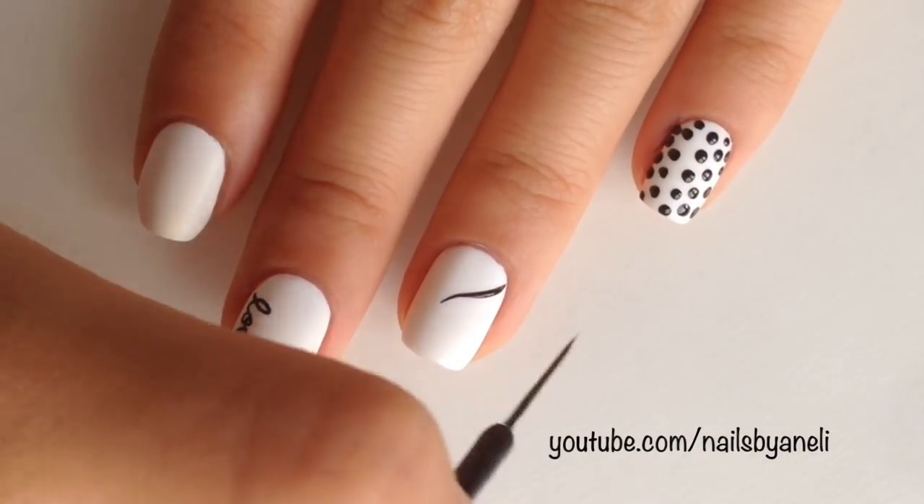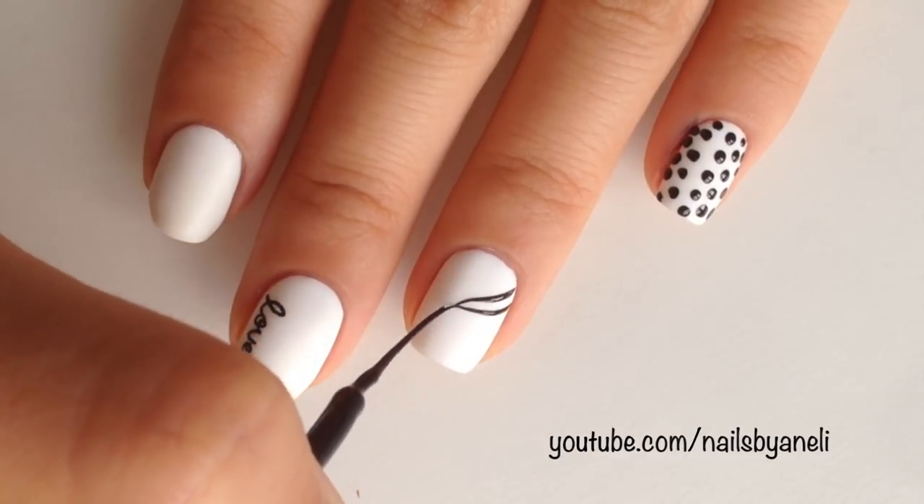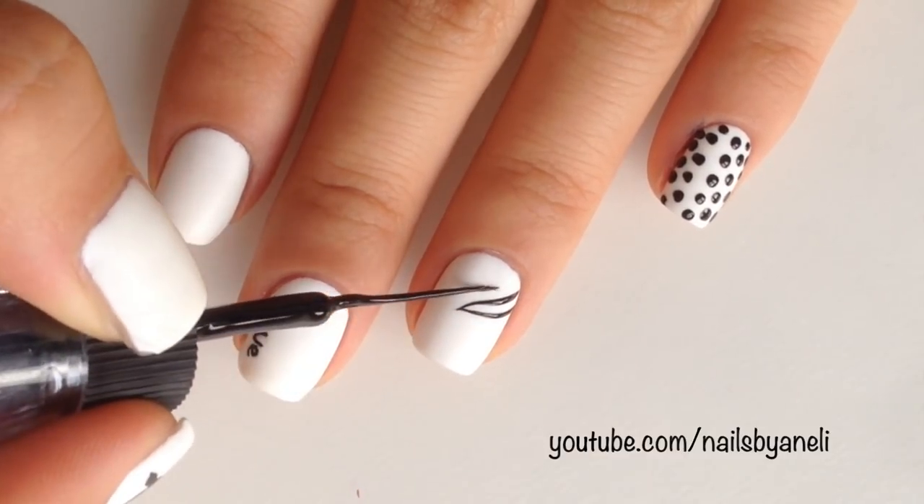Next I'm making some zebra stripes using the striper, and again it didn't turn out so good but at least you can see how it works.